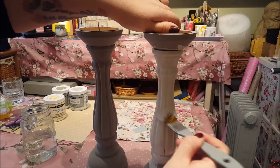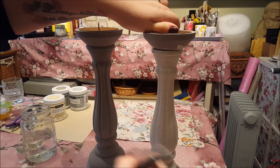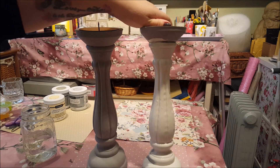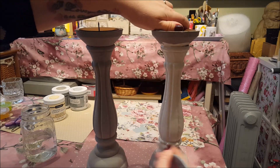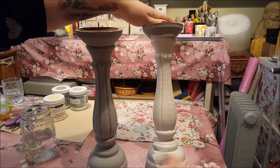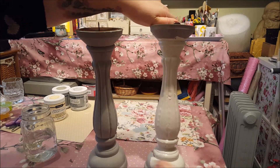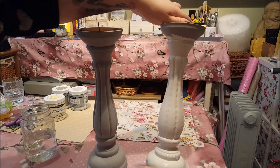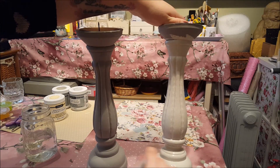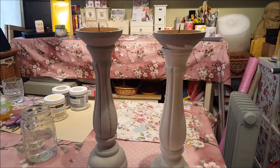It's Saturday afternoon and I'll leave those to dry while I film a few videos down here. Me and Phoebe are in the craft room - she's got some slime to play with while I do this. My dad's gone to watch the football so it's nice and peaceful down here. I'll just crack on and paint those and I'll be back when they're both dry.